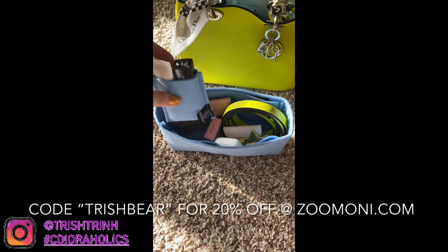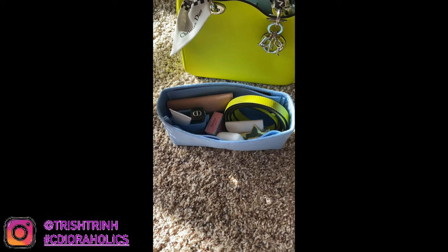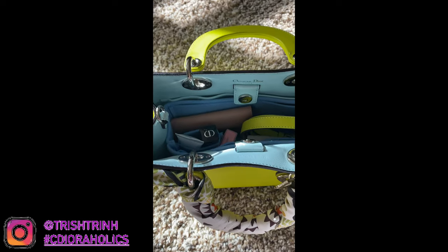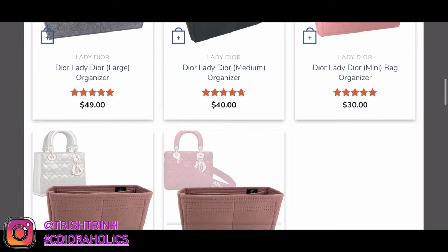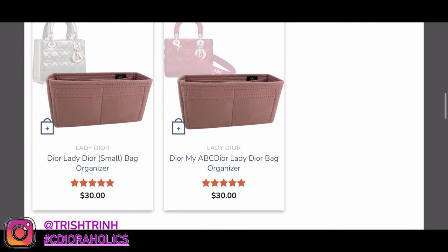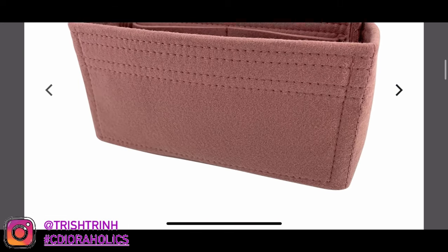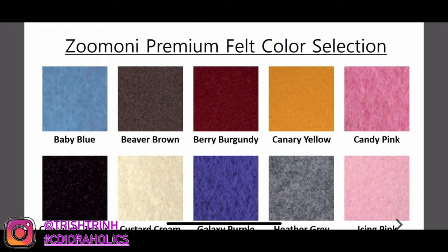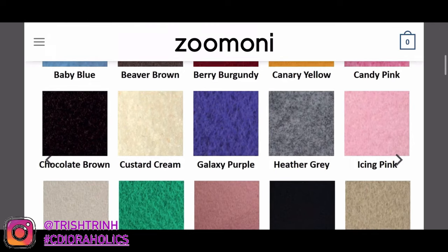Here's a close-up of the organizer inside my Diorismo. It just looks so cute, and look at how well it fits even though it's not made for a Diorismo — I used the ABC organizer, and ABC small is the same size. On the website it shows you how the organizer looks and the color choices available. I chose baby blue and they have a bunch of different colors. That is the end of today's video — hope you guys enjoyed! Please subscribe to my channel, follow me on Instagram, use my hashtag CDRholics, suggest a video down below, check out my TikTok, and I'll see you guys next time. Bye!